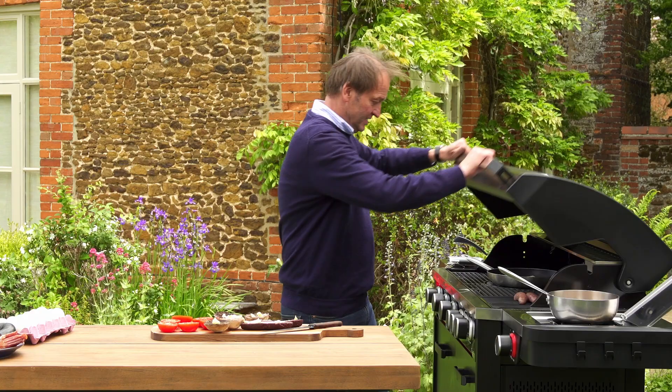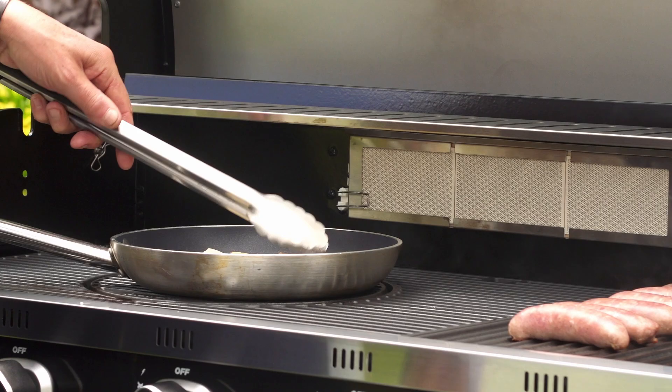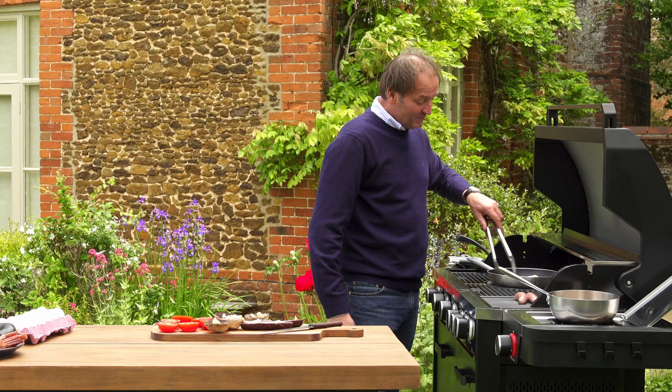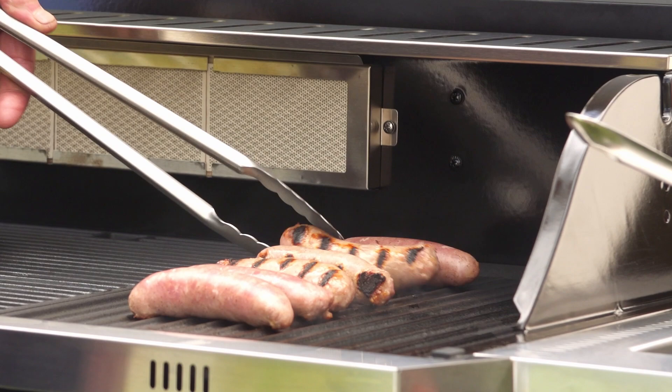Let's have a look in here. Using my tongs. Look at that — that is fried bread for you. A little bit of lard goes a long way with fried bread. Let's have a look at the sausages. Nice tram lines on them.